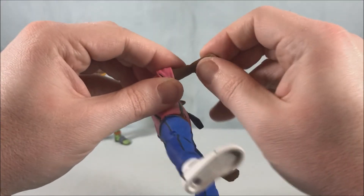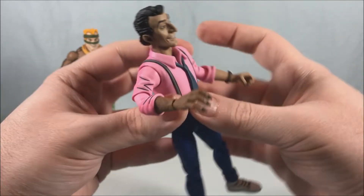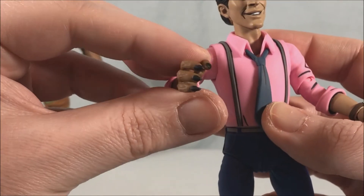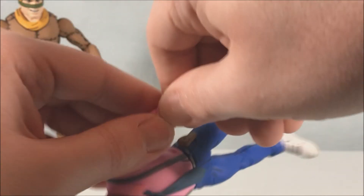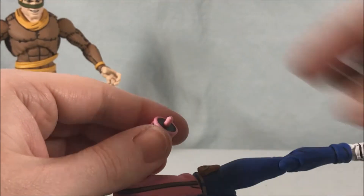It's really nicely detailed — they did a great job. You can see he's even got nails for the rat hands and the texture all looks really really good. It's almost like he's a were-rat.